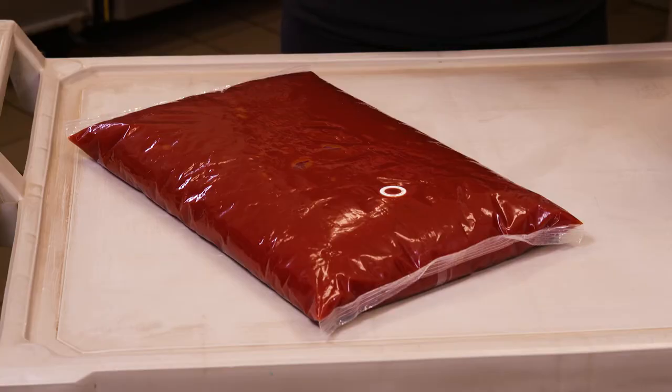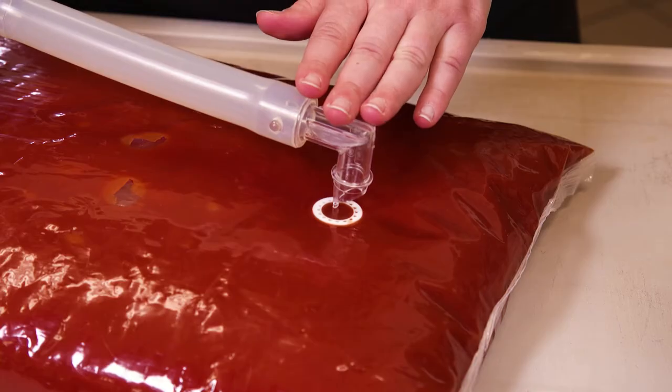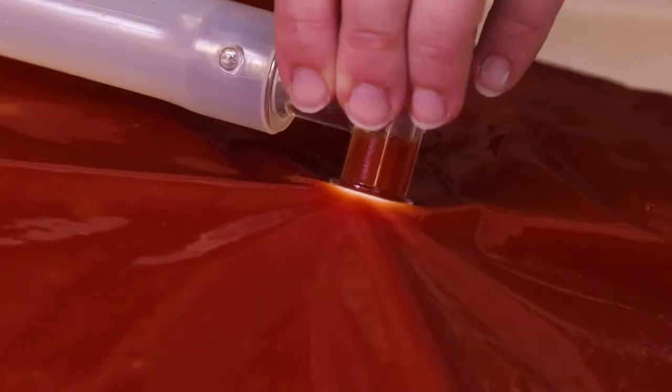Connecting the pump to the pouch is simple. Lay the pouch on a flat surface with the fitment facing up. Position the connector directly over the fitment ring. Press down firmly until the connector pierces the bag. A snap lets you know the connector is flush with the fitment.